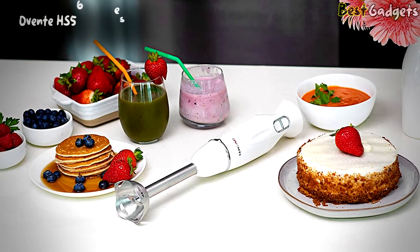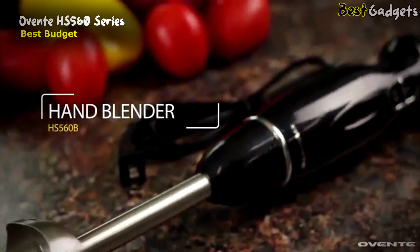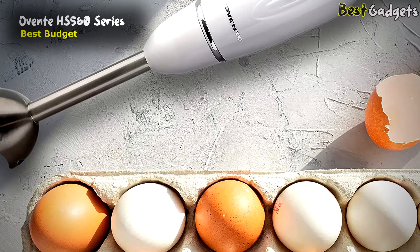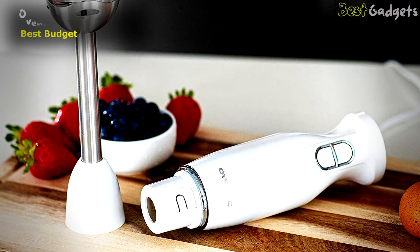Number 5: the OVENTE HS560 Series, the best budget electric immersion hand blender. It's available at a reasonable price of about $22 without attachments. Powered by 300W and a heavy-duty motor, it works quickly and effectively, expertly mixing anything you desire into a smooth, evenly mixed medley of mouth-watering flavors.